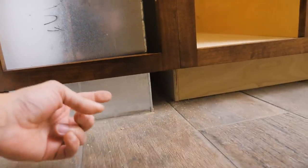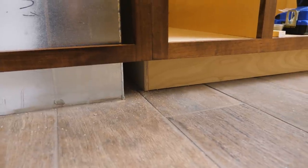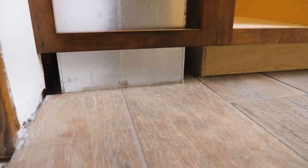I'm going to have to deal with the toe kick down here because the air return sticks out closer than the actual toe kicks. I'm probably just going to build around it once I put the toe kick on and box it in. We're not moving the air return or anything else.